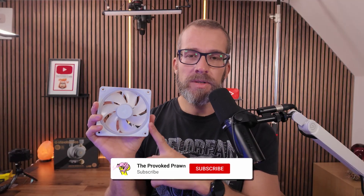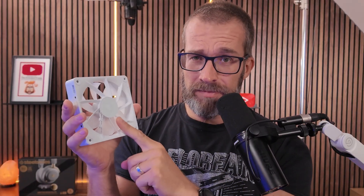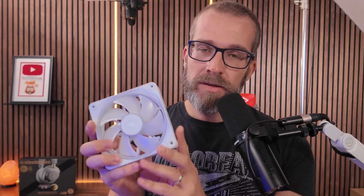With a standard fan — this is an LX120, but the logic is the same with the RS fans and the RS reverse blade fans as well — when you see the front of the fan, it pulls air through and then it comes out of the back. So when you see the back, that's where the air is coming into the case. Generally, you'd have this fan mounted to the front of your case, pulling air in through the front and blowing it out the back onto your components like your GPU, CPU, and motherboard.